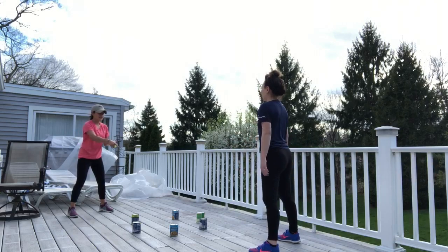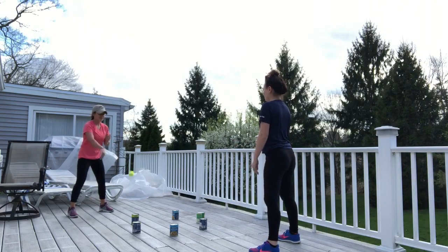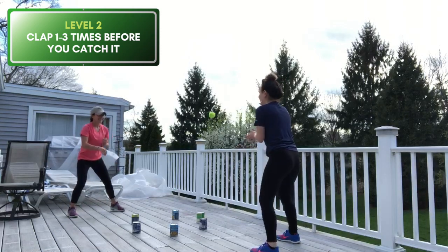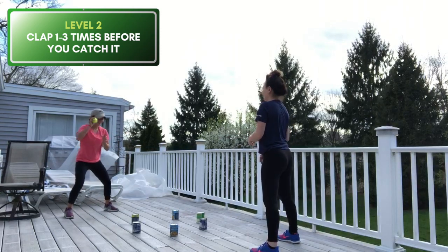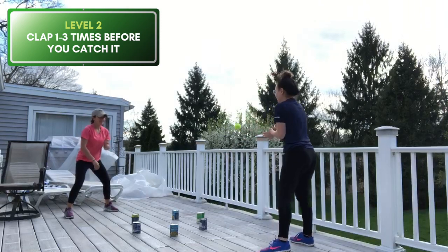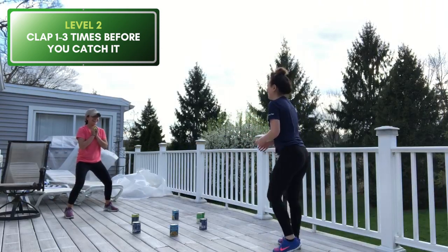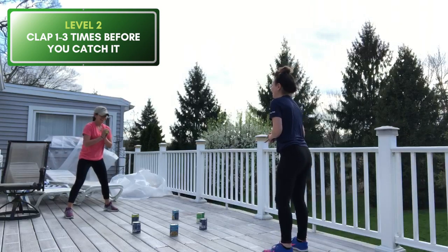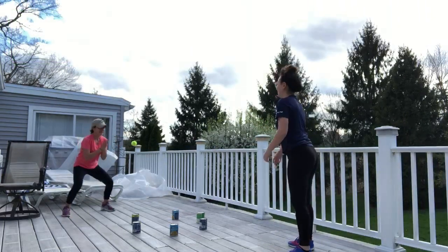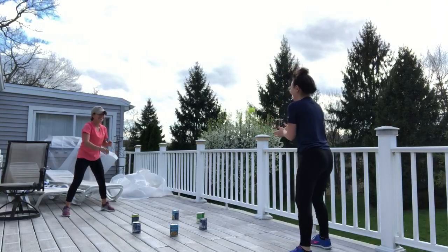Level two is clapping before you catch it. Start with one clap and then work your way up. In the video, you see my opponent and I doing one clap before each catch. Here, we now change to two claps. How many claps can you fit in before you catch the ball?